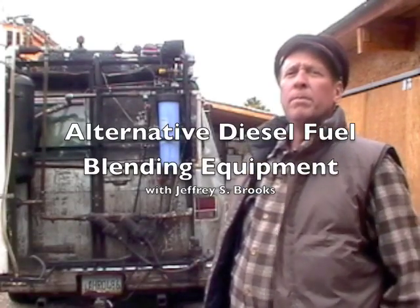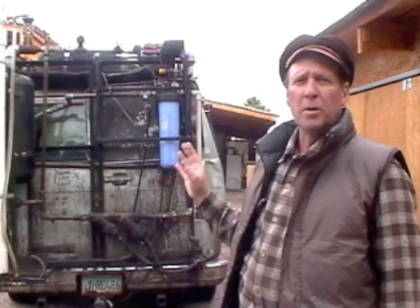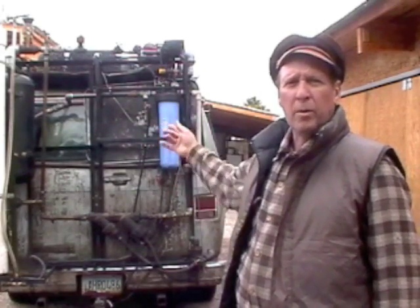This is a tour of my completely mobile waste oil diesel fuel processing system. Basically everything I need to make diesel fuel out of waste oil is right here with this apparatus attached to the back of my van. There is normally a large white tool box here that carries hoses and filters and funnels and stuff like that, and I'll give you a tour of the inside of that later.